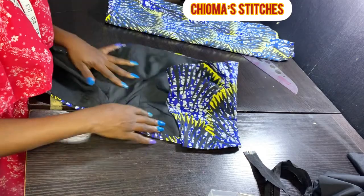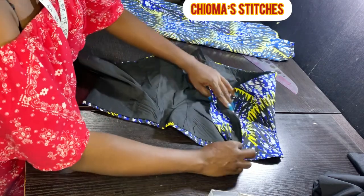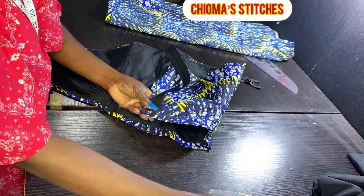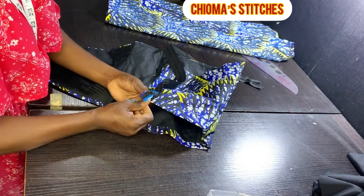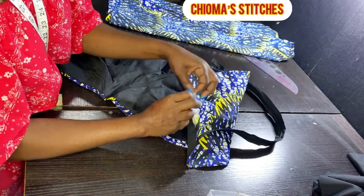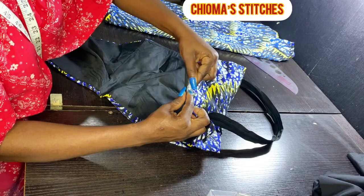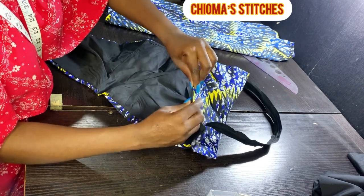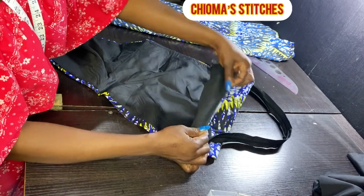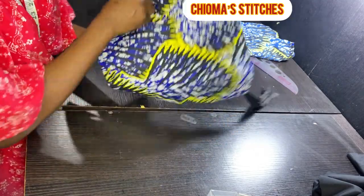Now I'm going to attach the zip. I'm starting from the bottom so I can open it completely when wearing it. I'll pin it from the bottom and sew from the back of the zip to attach it. The opening where we turned the fabric out — I'm going to close it up by folding in with a quarter inch and top-stitching it to keep it neat. Then attach the zip and the top is almost complete.